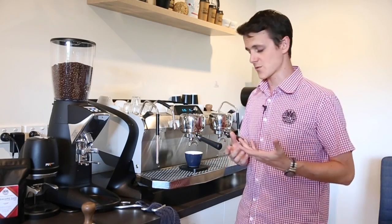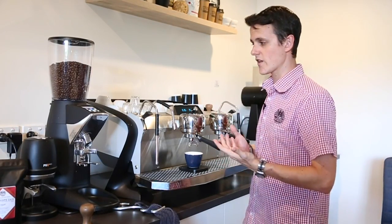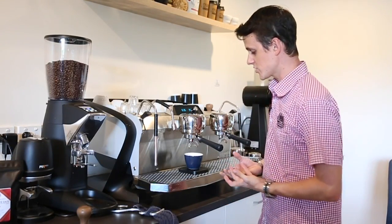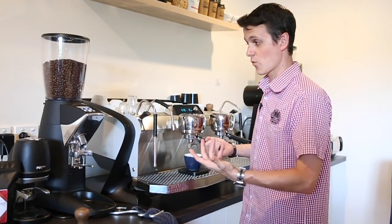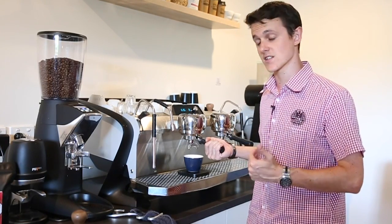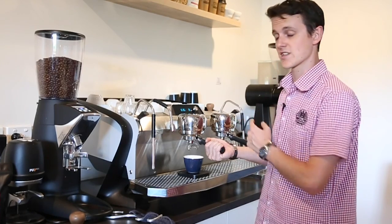Ideally an espresso should run anywhere between 18 and 22 percent extraction. If we're under extracting we're getting down towards 16 to 17 percent; if we're over extracting we're ending up at 22 to 23 percent. The way this is achieved is basically the contact time of your coffee with the group head, the temperature, and how long the coffee can be extracted. If we have a very fine grind and we're running shots up towards 31 to 33 seconds, we can end up with over extracted coffee. If the grind is too coarse and shots run 22 to 24 seconds, it can end up under extracted. We compensate for that with temperature.